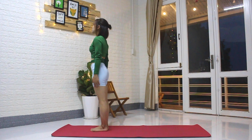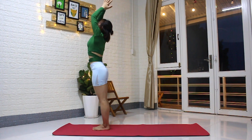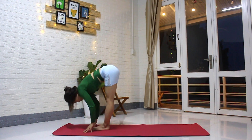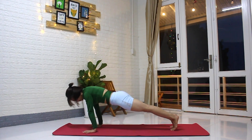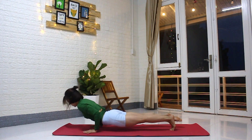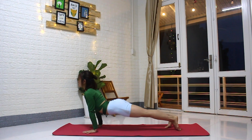Now moving on to a more advanced version. Inhale, reach the arms. Exhale, fold. Inhale, head up. Exhale, jump back and lower right down to Chaturanga Dandasana. Inhale, straighten the arms, open the chest, head back. Exhale, down dog.